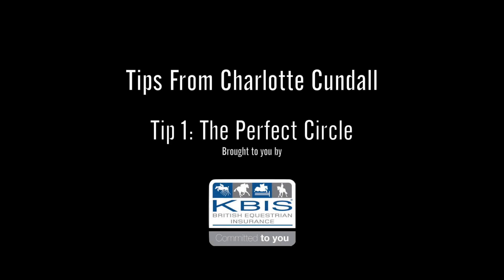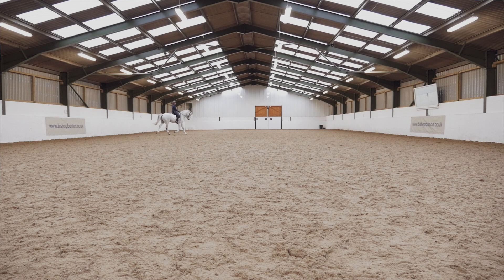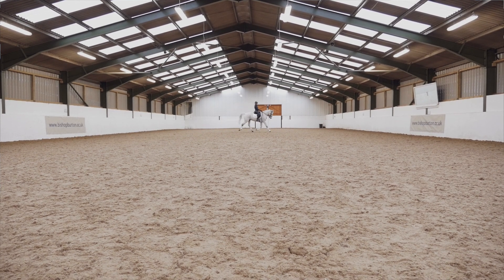One of my top tips when riding a dressage test are the three P's: prepare, position, and propel.